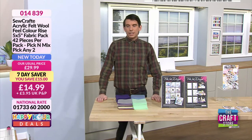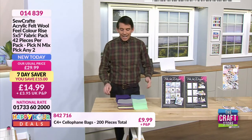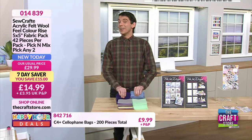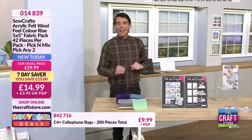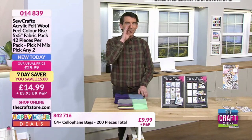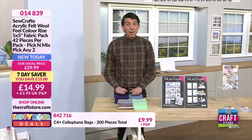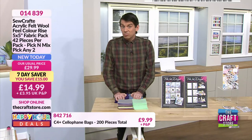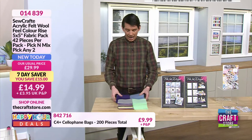Triple eight triple eight to become a Freedom member. If you buy more than three things a month it really does pay for itself. Now we've got seven day savers.